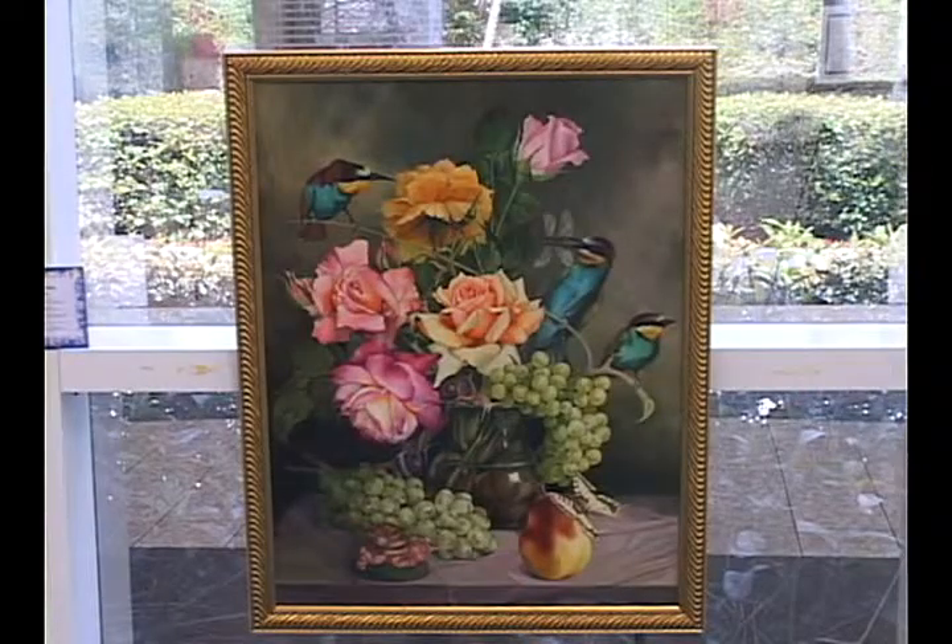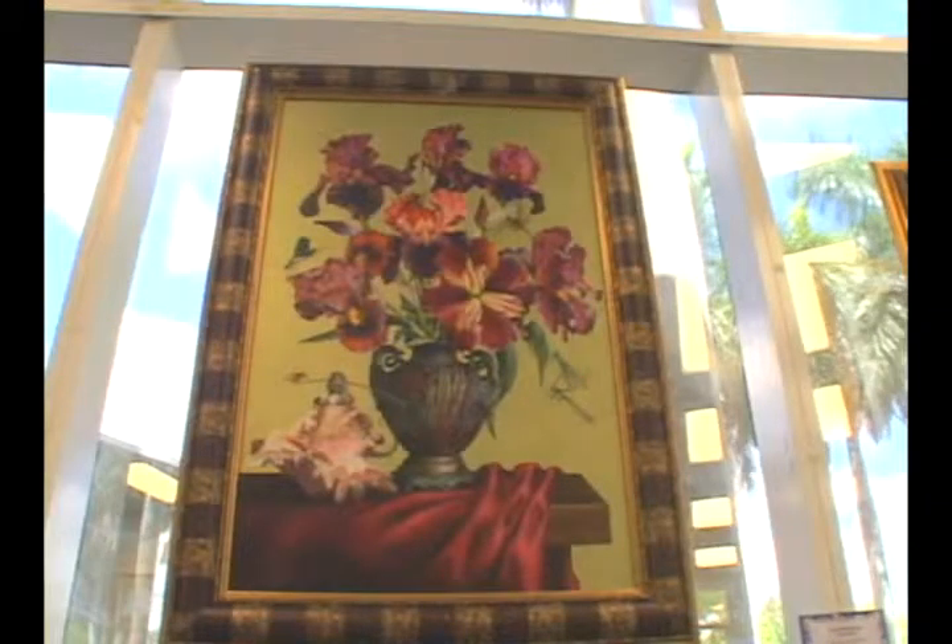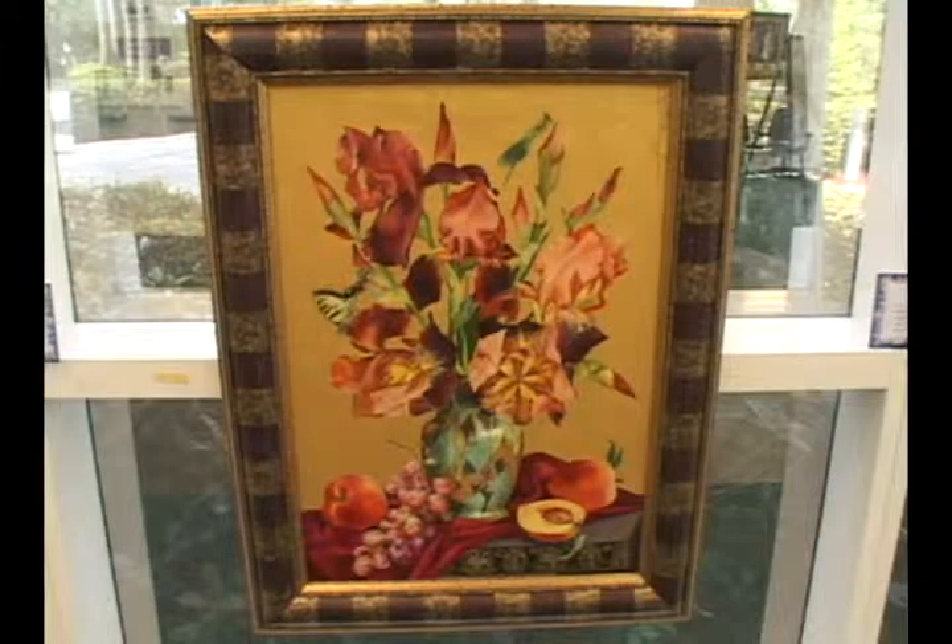Our theme is Spring Splendor and Irina Romanova Lorenz paints spring in all its glory. Tell me about your paintings. It's still life — it's flowers. That's what I like to paint. I think flowers deserve to be painted because they live a very short life. And that's why I paint the flowers.